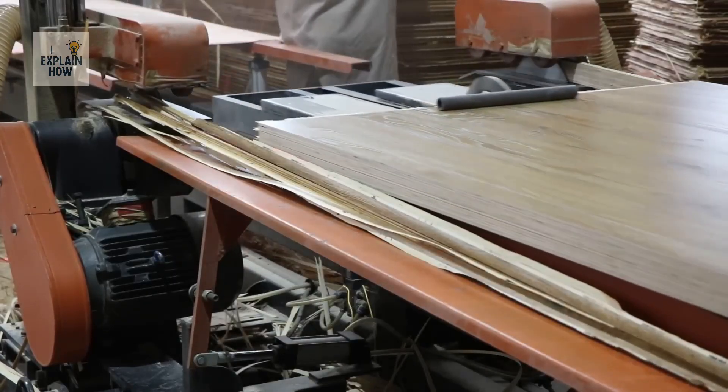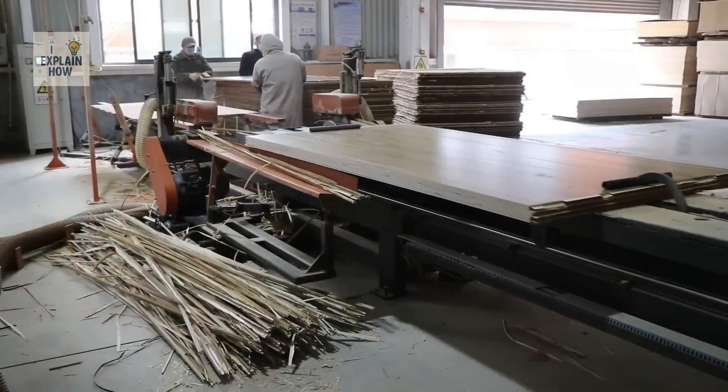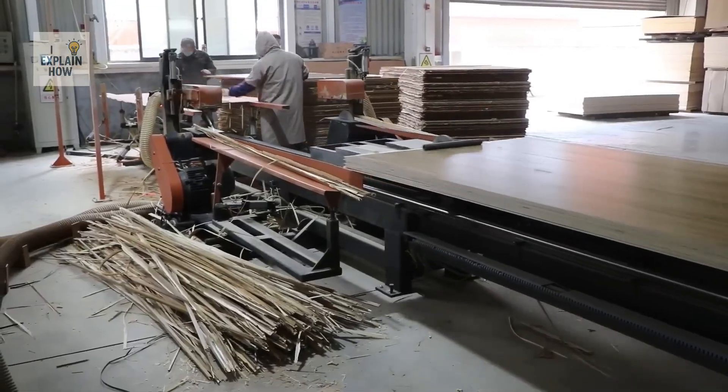Large panels for construction, smaller formats for furniture, or even custom cuts for specific orders.